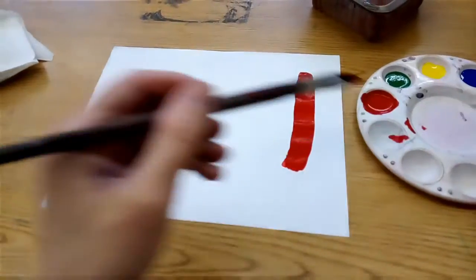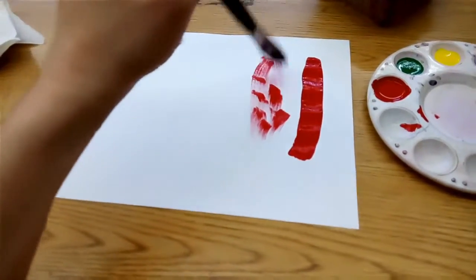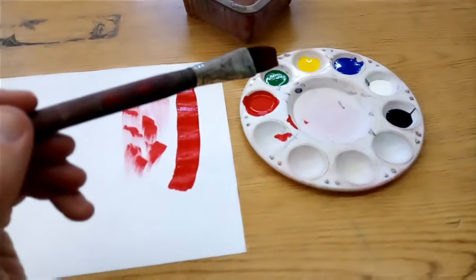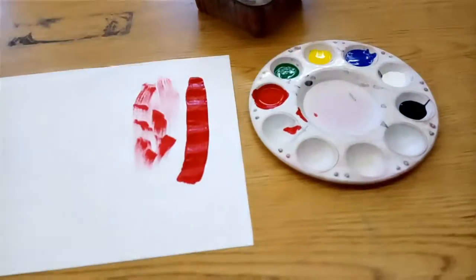If you put just a little bit on your brush, you can make little dry strokes called dry brushing. It's really up to you, but it's always important to make sure we're keeping the paints clean so that you don't mess up your other paints and that we don't make a mess all over the place.